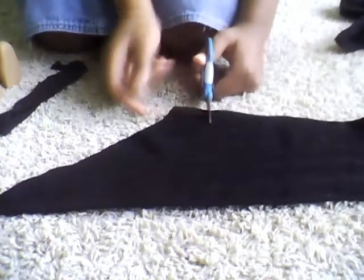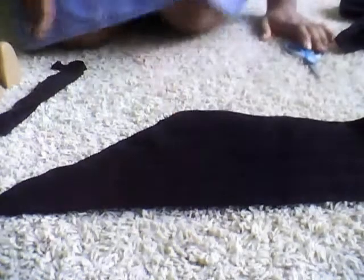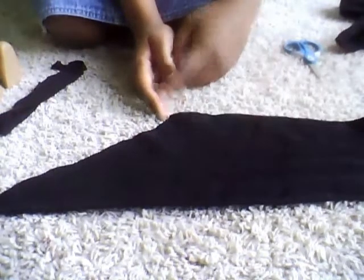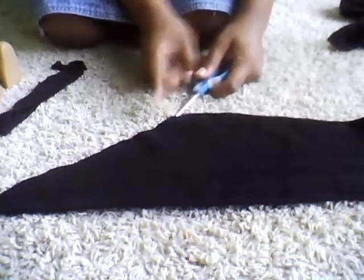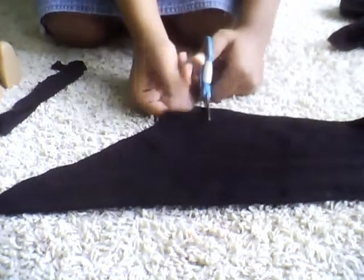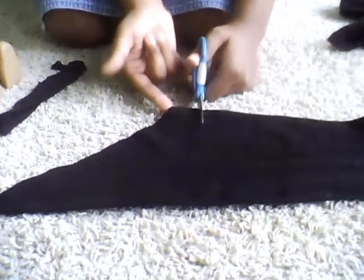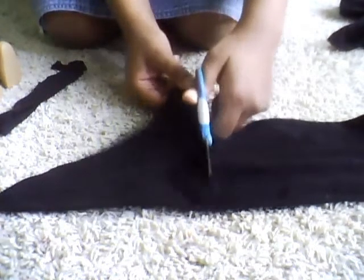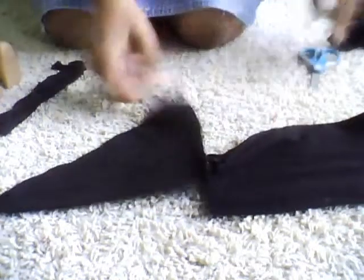Maybe an inch or a half from where it curves. You have this little point here where it stops curving and starts going straight. Maybe an inch or an inch and a half away from that, depending on how wide you want it, you're going to cut straight across. Then you open it up and you see you have this kind of triangle shape.